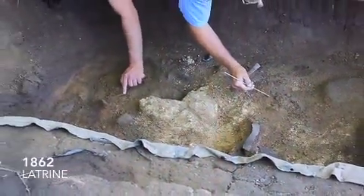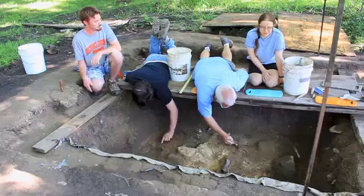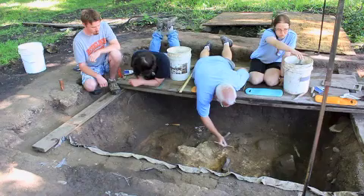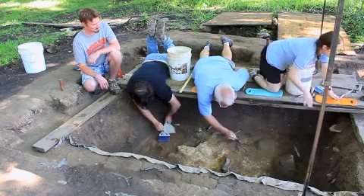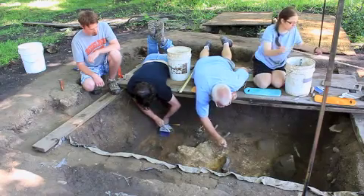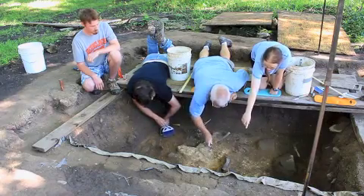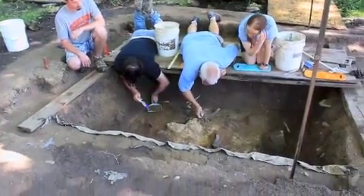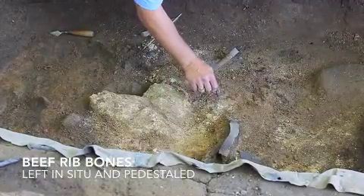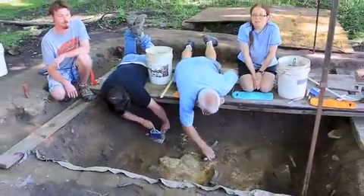We're currently in the 1862 latrine. So Renee, how exactly do we excavate differently than we do in block 8? The latrine area we've been working on for a couple of years and we go down in layers. We use the line level and a meter stick to measure the depths — we're going to drop to about 94 right now. As we find artifacts, like this section of cow rib bones right here, we leave them in place and pedestal them up. We go around them so that we can take photos and do mapping, to get a better accurate idea of where we're finding items as we go along.